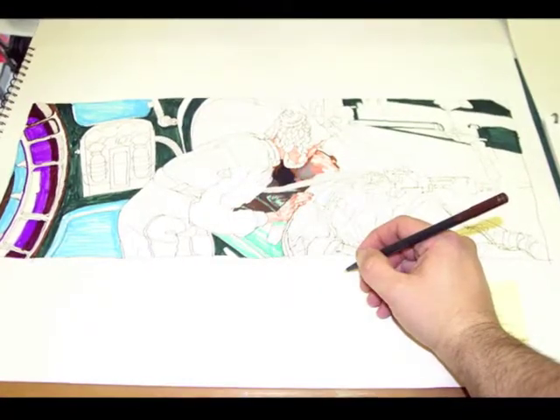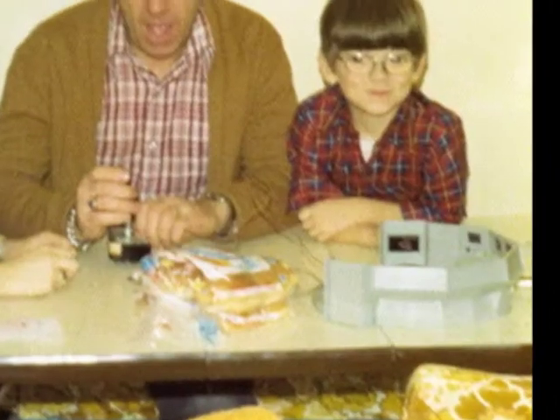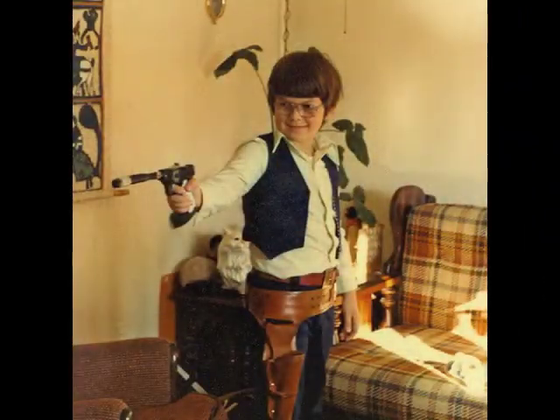Taking my years of drawing experience away from my right hand and giving it to my left has helped me to not only relearn the basics, but also find a fun and challenging way to revisit a little of what inspired me to become an artist a long time ago in a galaxy far, far away.